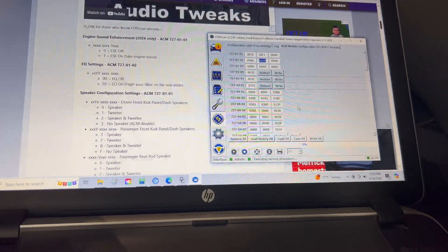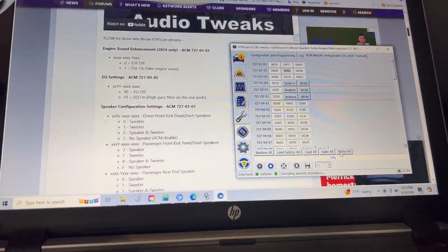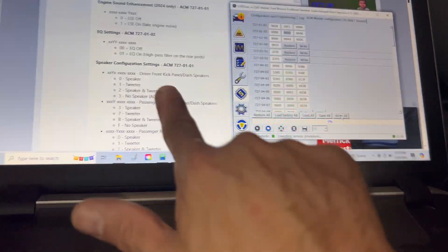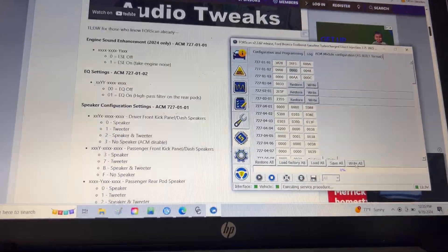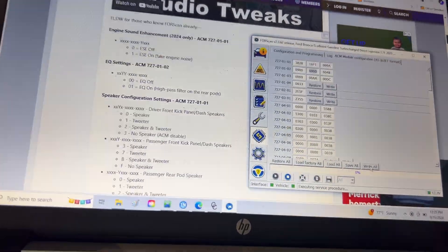In FORScan we are going to write our changes. There's tons of information on this all over — I Googled and found what I need. There's tons of things you can do. I'm going to write this and change it to a full range speaker for six and a half.